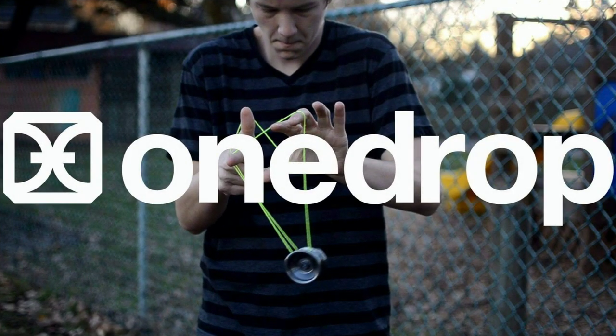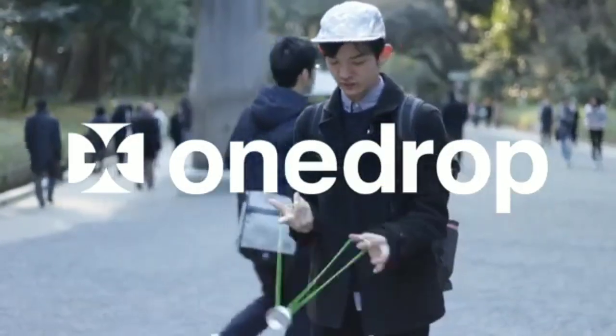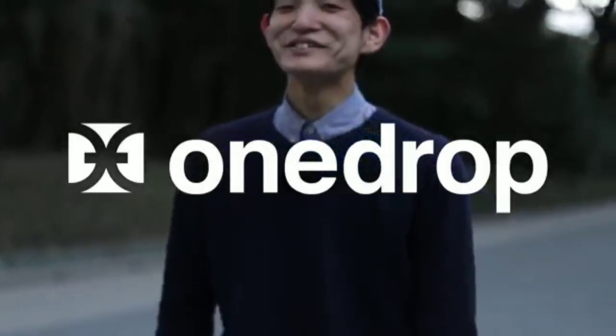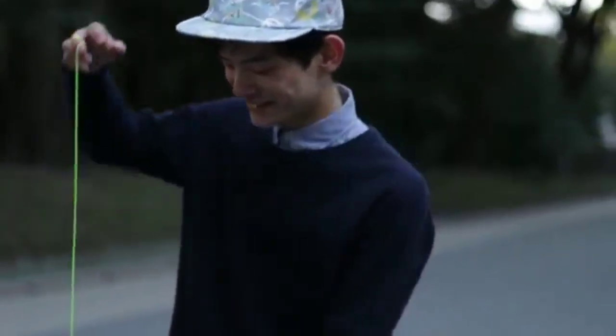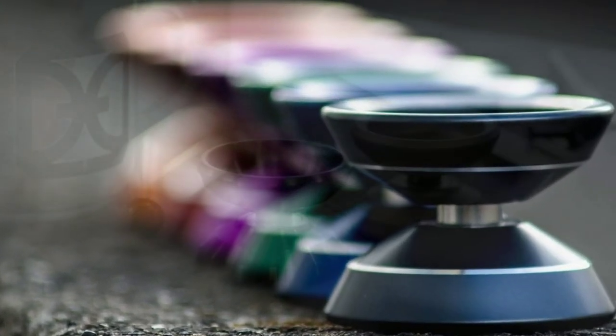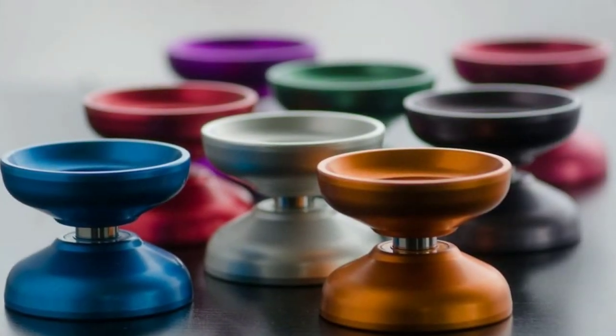And if you spend any amount of time in the yo-yo community, the name One Drop has definitely come up. They're like the third biggest name in yo-yo behind Yo-Yo Factory and Dunkin'. They certainly have the prestige, the dedication, the innovation.